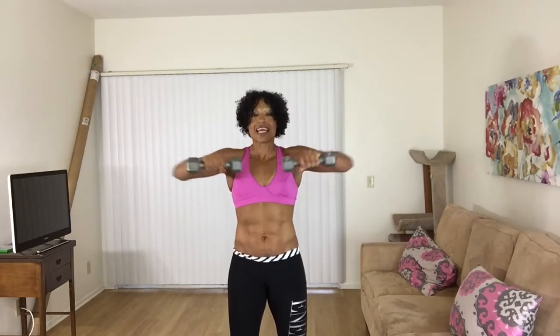We're going to do the whole thing again, but this time just eight counting. Here we go — eight, jab it, four more, half apart. Here we go — six, four more.